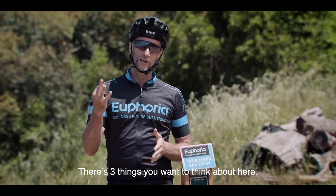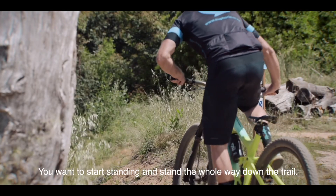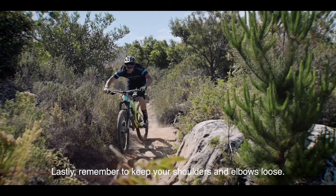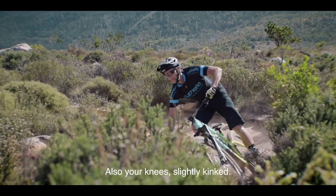There are three things you want to think about here. First off, select a harder gear. You want to start standing and stand the whole way down the trail. Lastly, remember to keep your elbows and shoulders loose. Also, your knees slightly bent.